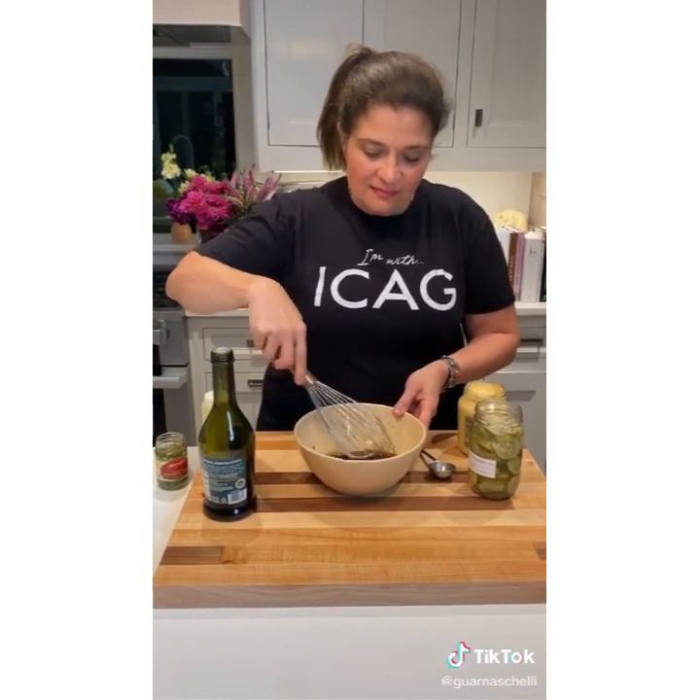You can whisk this together and get a nice thin-bodied broken vinaigrette that's really nice drizzled on things like roasted eggplant, tomato salads, or whatever else. If you want it a little bit thicker but with those same notes, just add a tablespoon of mustard.